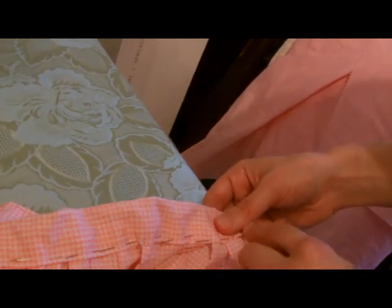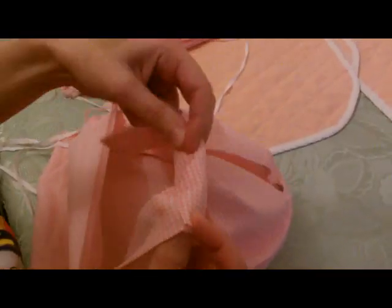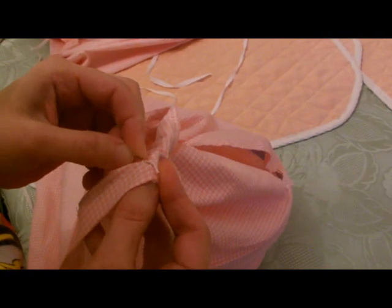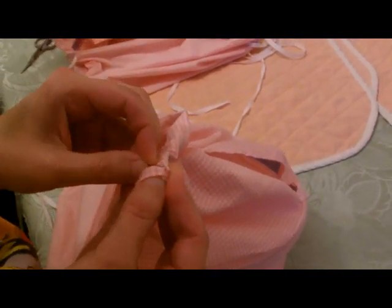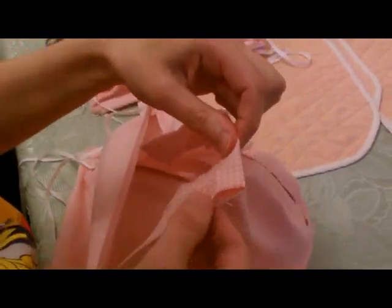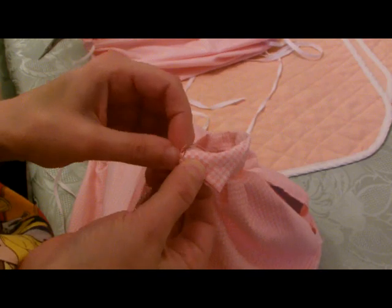Next we're going to do some catch stitching in place to hold it down. You can machine it if you want to, but then you'll have a sewing line through to the other side. I'm just closing the waistband by taking a little bit underneath and doing really, really tiny stitches. That way you can close it up without having a line of stitches coming through to the other side. It is a little bit time consuming, but if you do it right you should end up without any stitching coming through to the other side either. Just finish right the way to the end and then you'll be done.